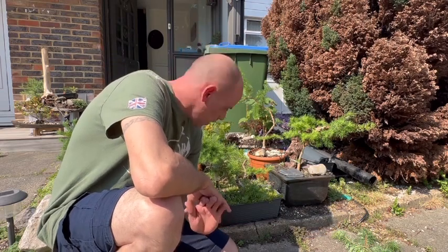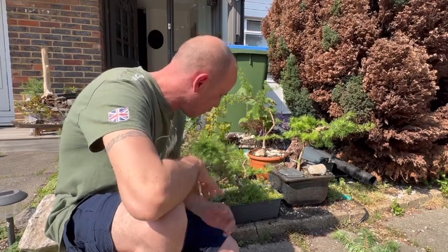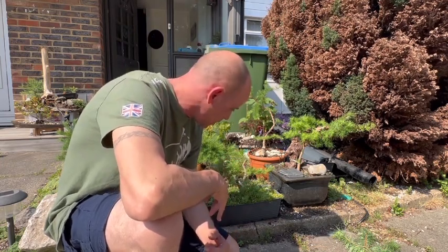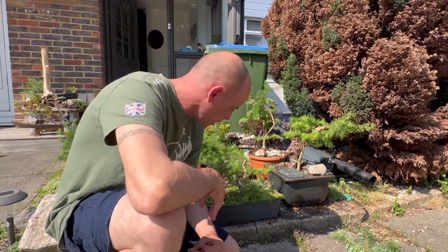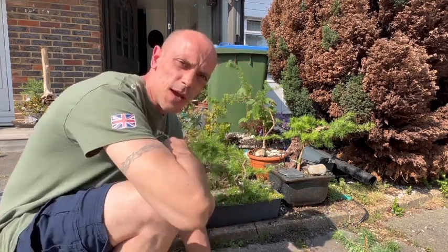So there we go guys — it's my twin trunk Japanese larch trunk chop, the second one of the year. Hopefully now I've got my design sorted out and it can all start healing. This other cut I made earlier is healing quite nicely already. Hopefully it'll all start healing really nice, I'll get some really nice bends in the trunks, and all the budding and branches where I want them. Next year hopefully there'll be some more sprouts and I can really choose the branches then. This is really coming along and looking really good, so thanks for tuning in guys — please like and subscribe and follow my channel throughout the year to see eventually what this tree is going to end up like.